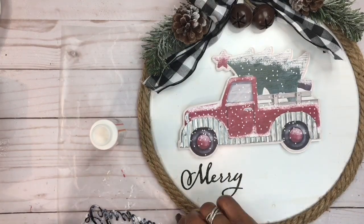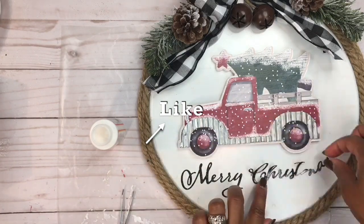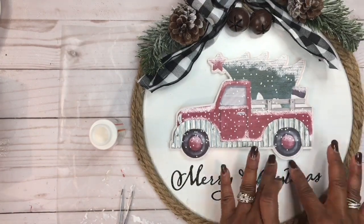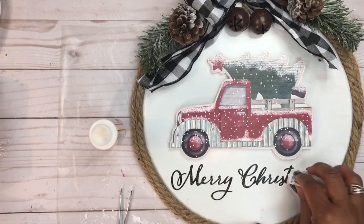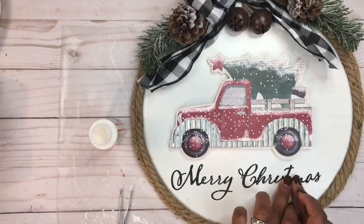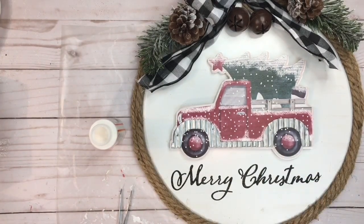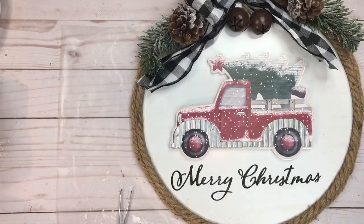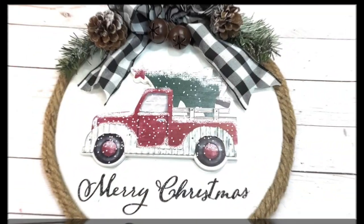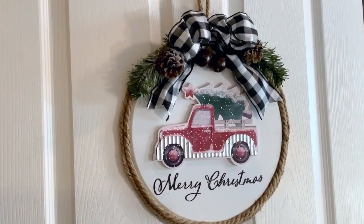If you guys love what you see here today, go ahead and smash that like button down below. My plan is to hang this on the outside of my front door. My final touch is to add fishtail cuts to the end of my ribbons. That's it guys — I hope you enjoyed this. Thank you for tuning in, this is Claudette and I'll catch you guys on my next video.